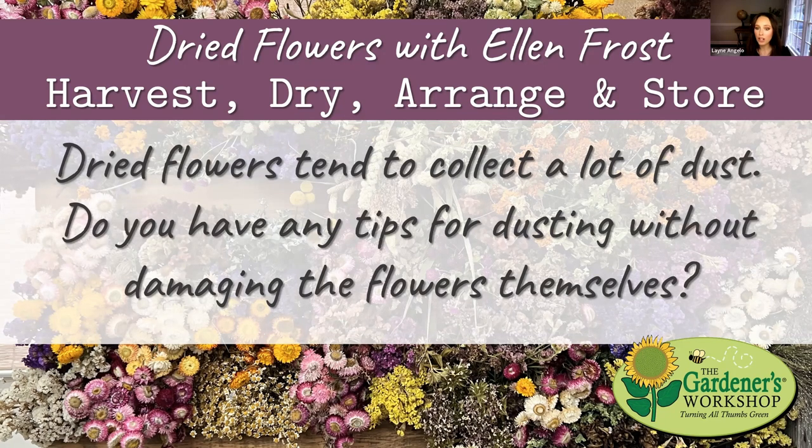Dried flowers tend to collect a lot of dust — do you have tips for dusting them without demolishing them? Honestly, I don't have a great solution. With dried hydrangea wreaths, even a careful vacuum doesn't do a good job unless you really rustle them, and if you rustle them they fall apart. The moral of the story is: enjoy them for a season. You could try a hair dryer on a very low, cool setting, but it's hit or miss.